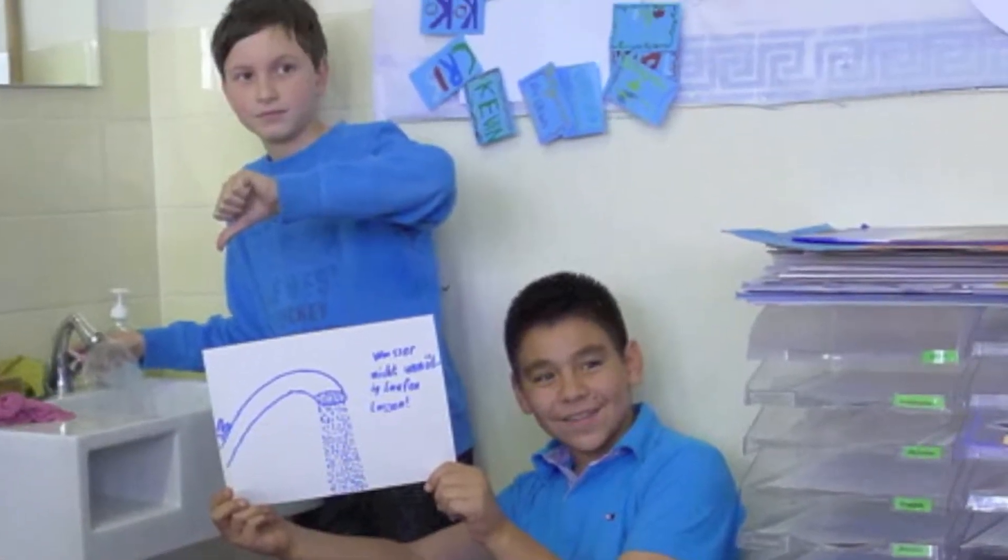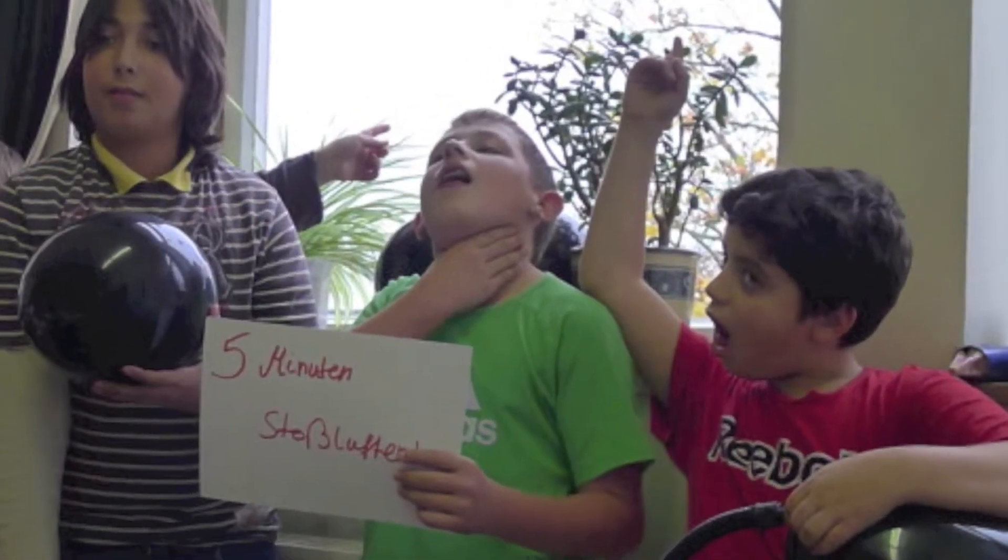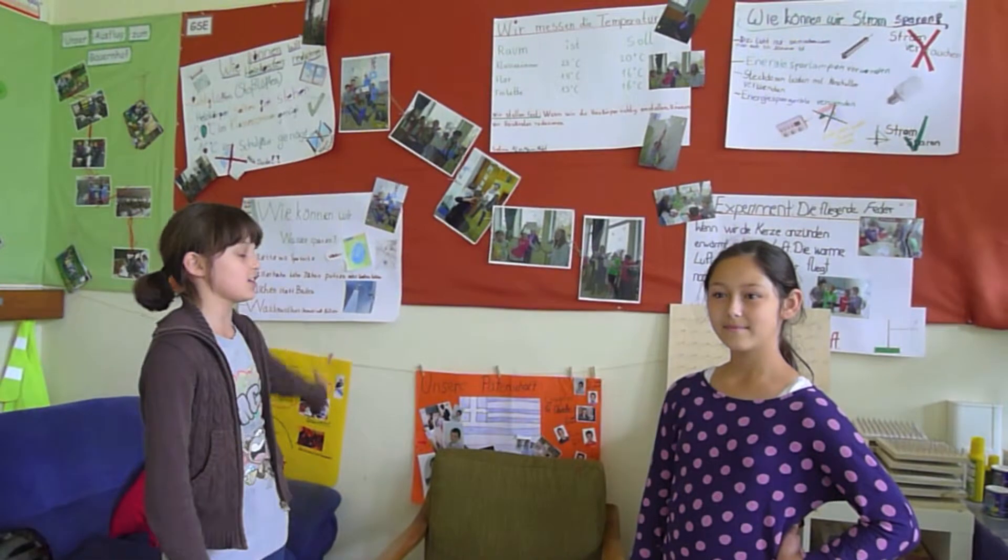We, the students from Klasse 5b from the Sperber School, have made a new project named Klugeköpfe Spanenergie.